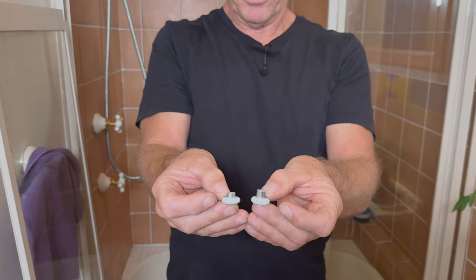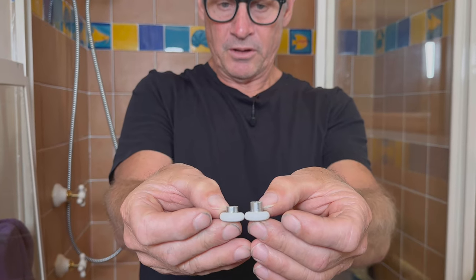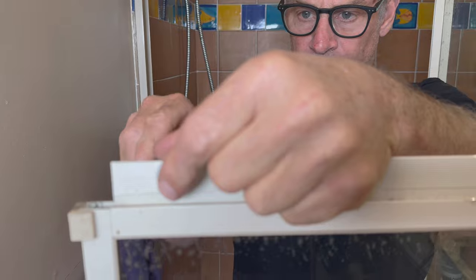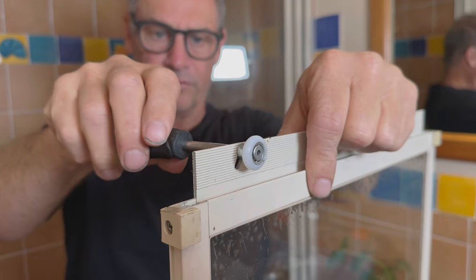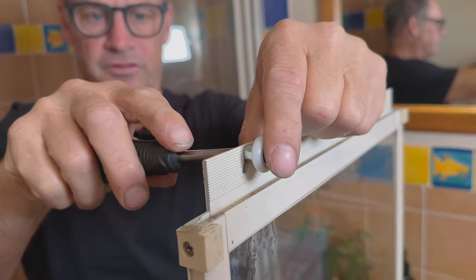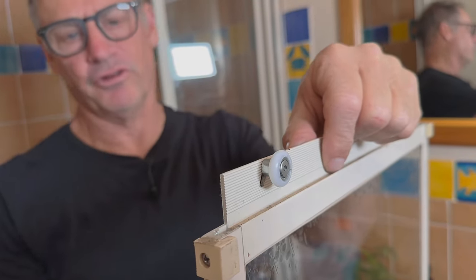These are the rollers I use on these Easyglide shower screens — a long shaft and a medium shaft. You can see the difference; it's a couple of mil difference. So the rollers on — I just tighten it so it just doesn't move up and down, so it's not firm, it's just sitting nice and tight but not firm. This is so that I can adjust it later and it's not absolutely cranked on.